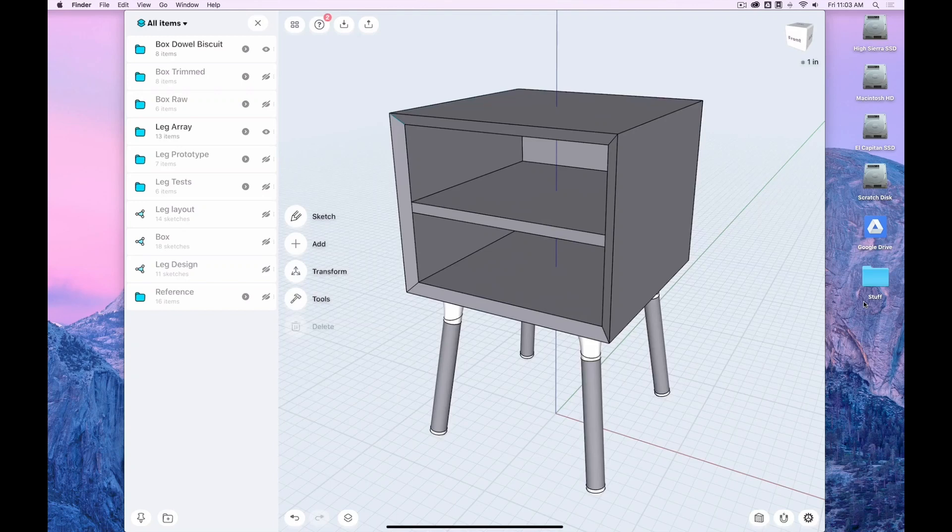Let's get started. How to build furniture with Shapr3D inside the woodshop. Today I will show you the whole process of a project I did, and still work on with my students in my furniture design class, utilizing Shapr3D and then creating from those models accurate physical models.